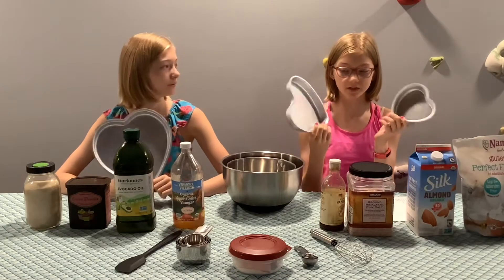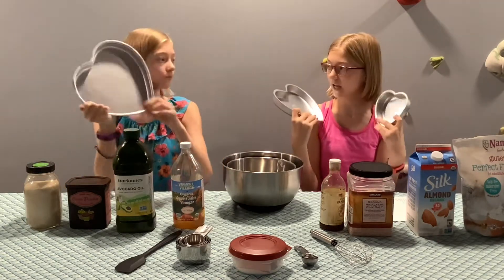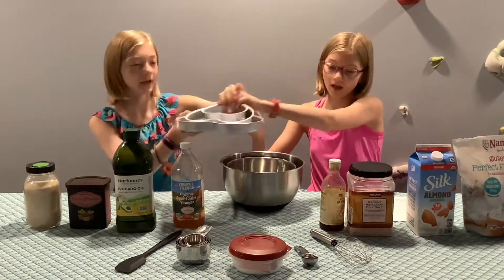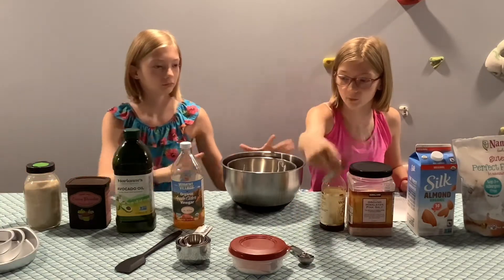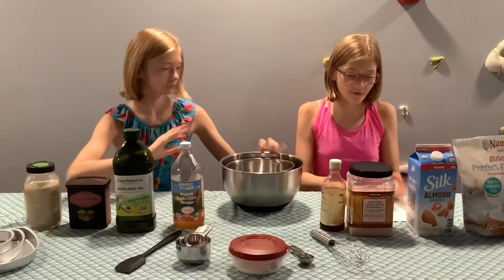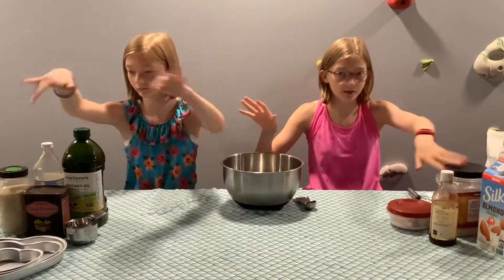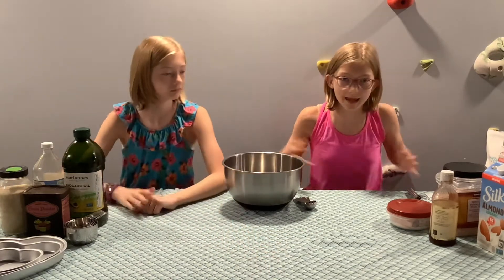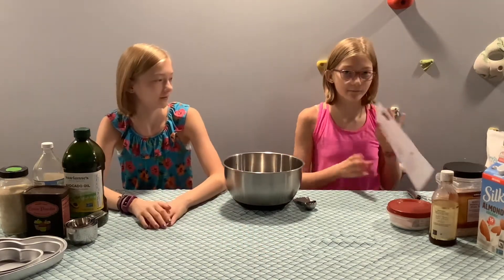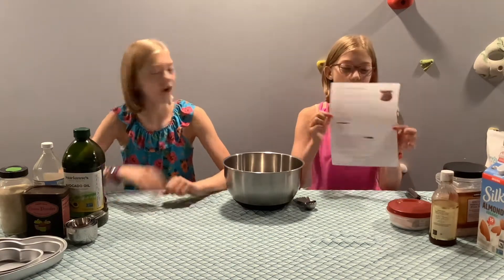All right, so we have all of our ingredients, our lovely cake pan — three cake pans. We have all of our ingredients, all of our measuring cups and stuff like whisks, ovens, stuff. And we have our instructions, and we're going to start now. We arranged things so we can have much more space to bake this, because this is actually the first time we're actually following a recipe off of a piece of paper.